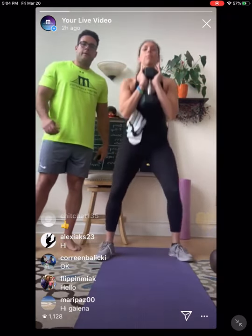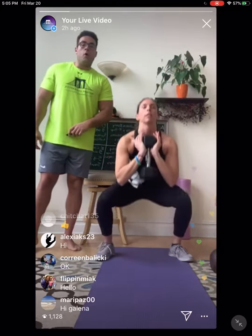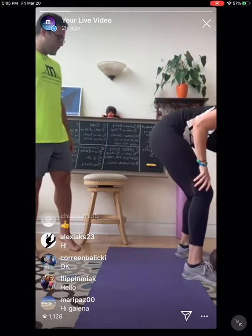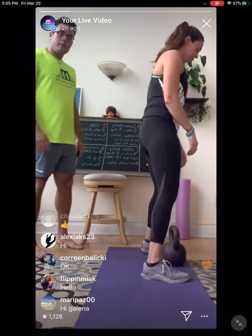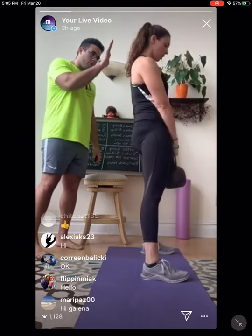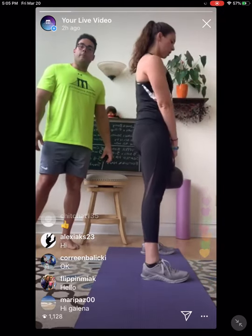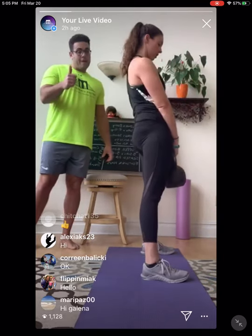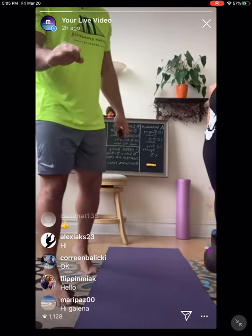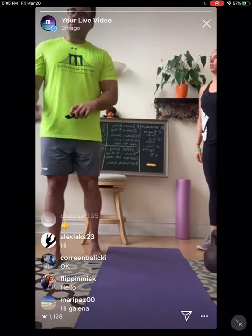Set one — goblet squats: 1, 2, 3, 4, 5. Then deadlifts: 1, 2, 3, 4, 5. Solid — great first set. We're going to rest about 30 seconds and then go right to set two.